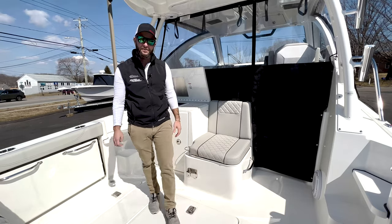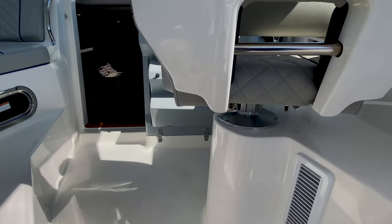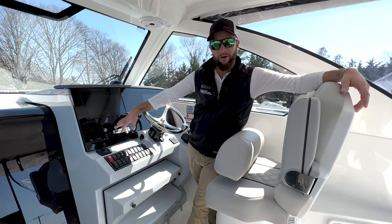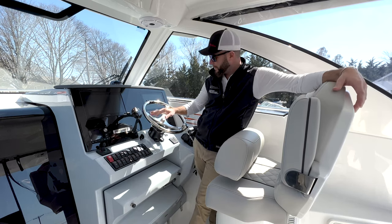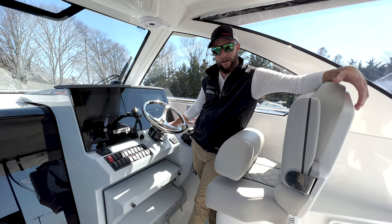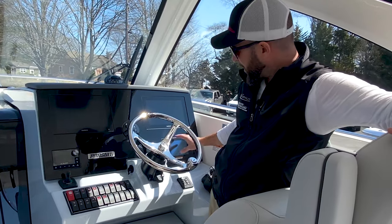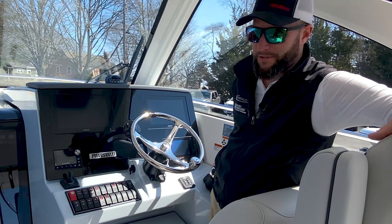Let's continue into the bridge area and see what kind of electronics we have. Behind the helm of our OS325 we have the factory installed electronics. It came with twin Garmin 12-inch screens and a JL audio stereo with Bluetooth. Bow thruster is a standard feature. You have a 7-inch display for your engine data — it's actually a Garmin product branded with the Yamaha logo — and it will also double as a GPS while displaying all your engine RPMs, fuel, trip hours, etc.